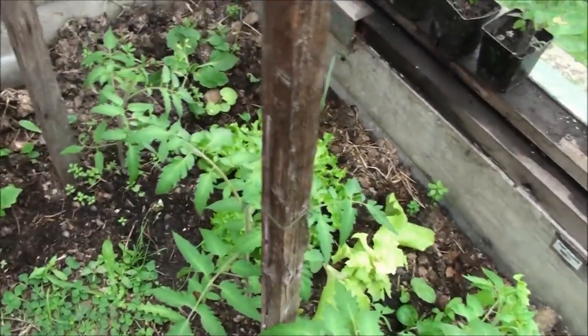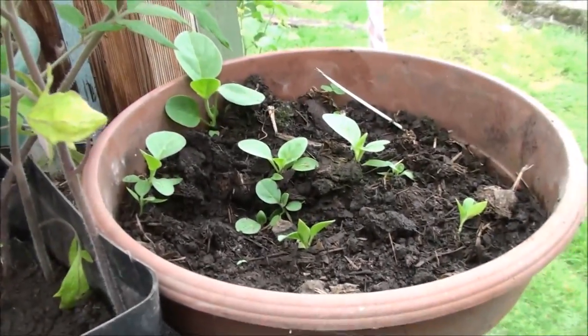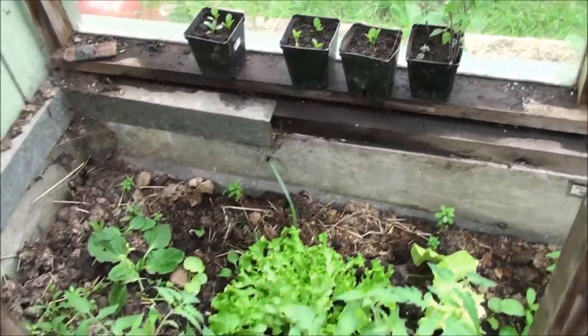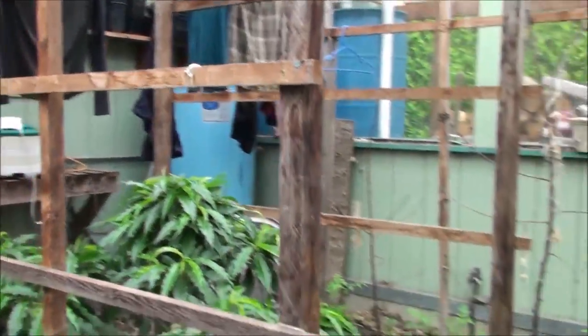In here is some ashwagandha — I have some more up here that looks like they're doing really well. I've already planted some out in the main garden and they're doing fine. The slugs have left them alone, thankfully — I cannot believe it!